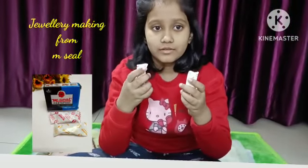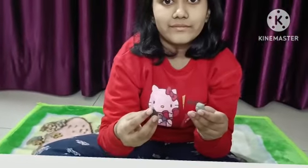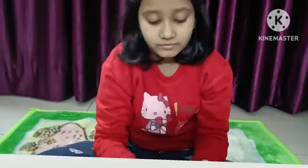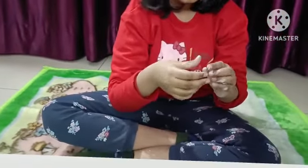Sharing with you a jewelry making idea from MC. You will find two small packets inside it. Cut it, open and mix them. Knead well by your thumb and palm.